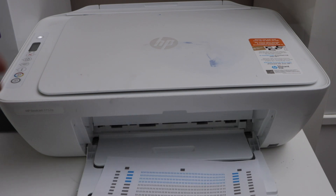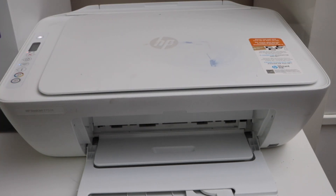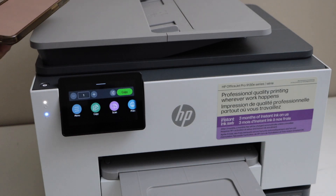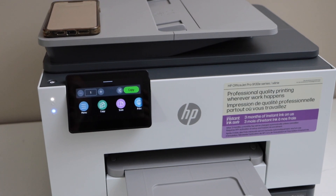Once the alignment page is printed, you just have to scan it. Open the lid, place the alignment page facing down, then click the Copy button — either black or color. Wait for the scanning to finish. This is how you do the alignment of HP printers using the HP Smart app. Thanks for watching.